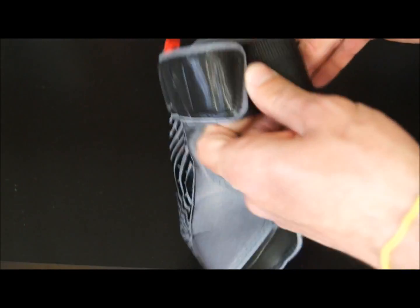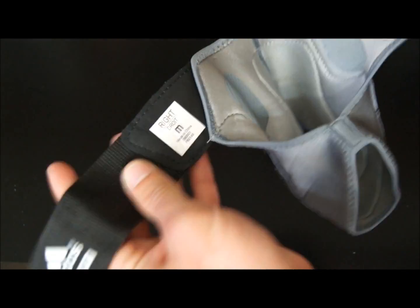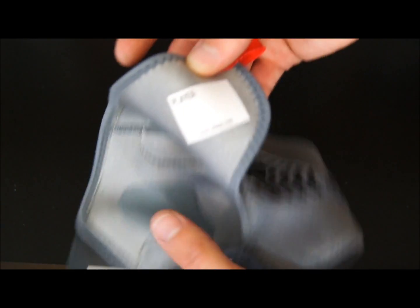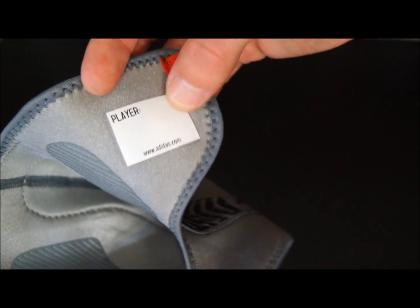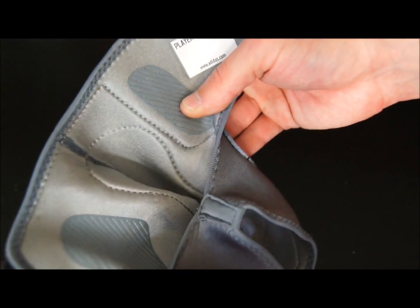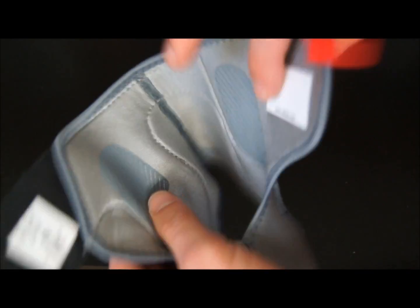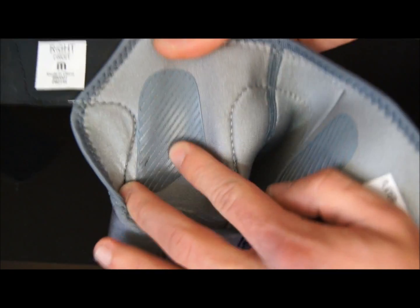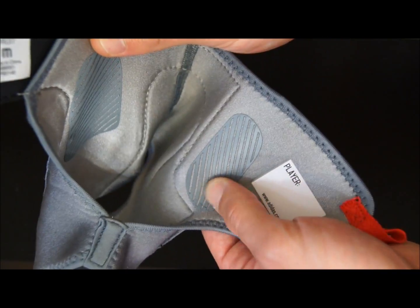One more quick look — this is everything inside the packaging. There's something in here — I guess you're supposed to write your name in it. I keep these in my gym bag so nobody else is going to be touching them. And you've got some padding right here too.